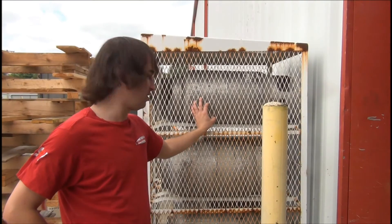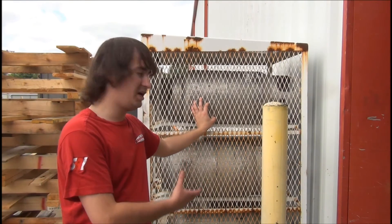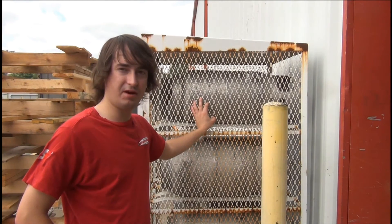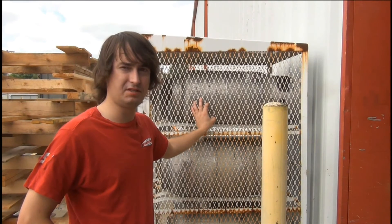You can see this cabinet right here is also made out of an expanded material. When you need a lot of ventilation — such as this cabinet where we're keeping propane tanks — expanded material is going to provide that for you. You always got to be safe around your propane and propane accessories.